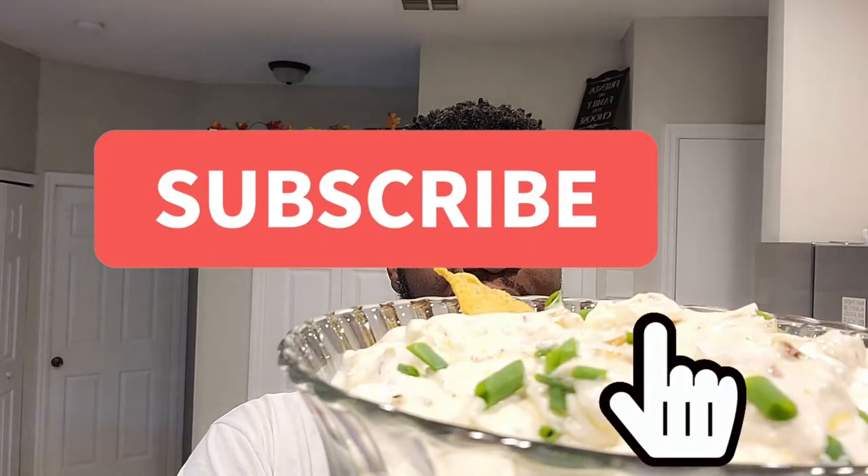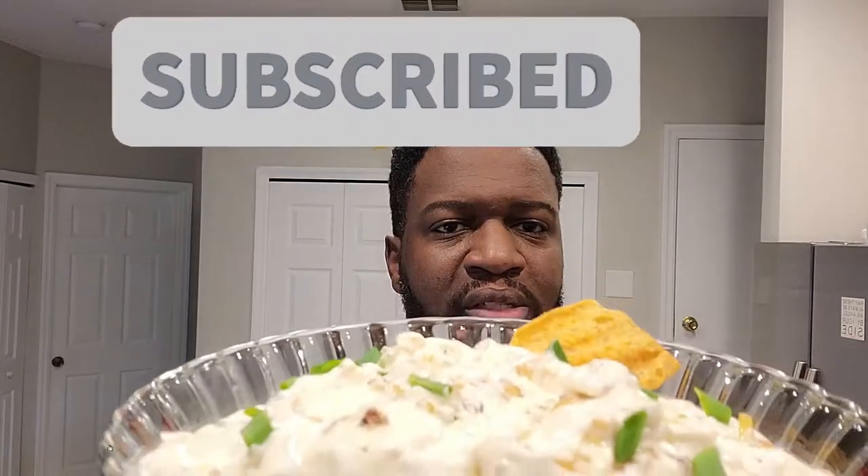We'll be right back. What's up, y'all? We're back with my homemade onion dip. You will never go Lipton's again. So easy. So flavorful. I just had to give you that good reaction.